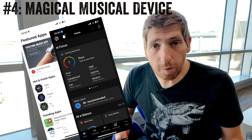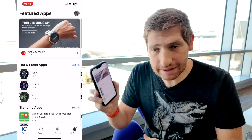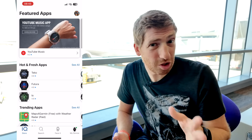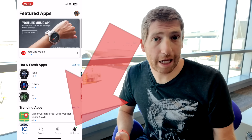The very first thing you need to do is open up the Garmin Connect IQ app — it's different than the Garmin Connect app. When you open it up, you see something that looks like this, and probably in the top you're going to see the YouTube Music app listed. One thing to keep in mind: if you have multiple Garmin devices like a Garmin Edge, tap the My Device option in the bottom right-hand corner to choose your compatible watch.